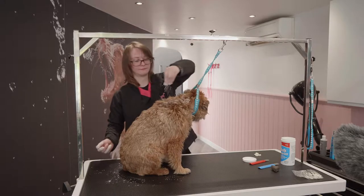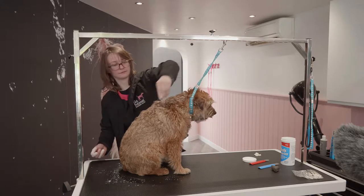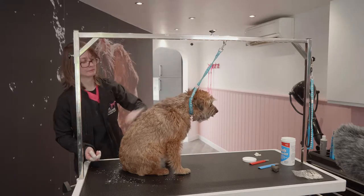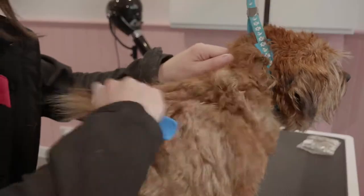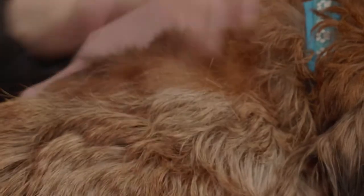The Wire Coat. Westies, many Terriers like the Border Terrier and Schnauzers have a type of coat that requires specific grooming called hand stripping. This technique retains the colour whilst maintaining the coarse texture.